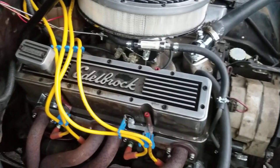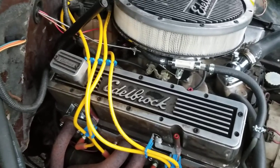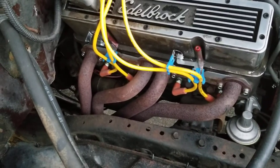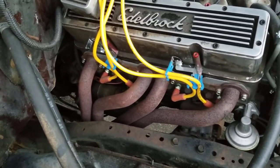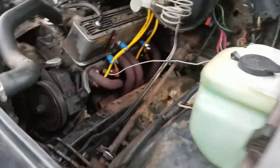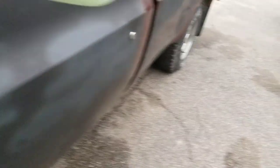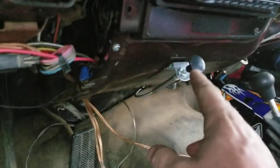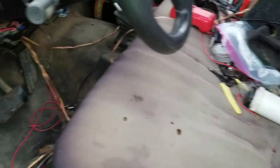Anyway, getting back to it — I've got to shim up the starter because it's grinding a little bit. I haven't started it in a day and a half, two days, so I'm going to see if I can do a cold start without the choke. I've got my pull choke right here mounted up, but you can see it's not on, so I'm going to start with the choke.